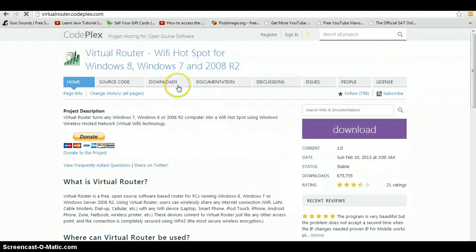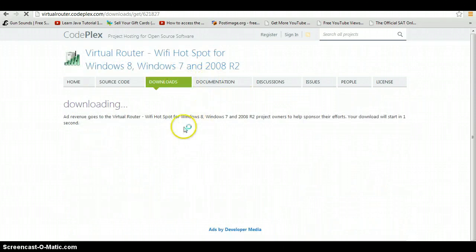You basically just download it and wait. But I already have it ready, so I want to skip past this section and go straight to the software.